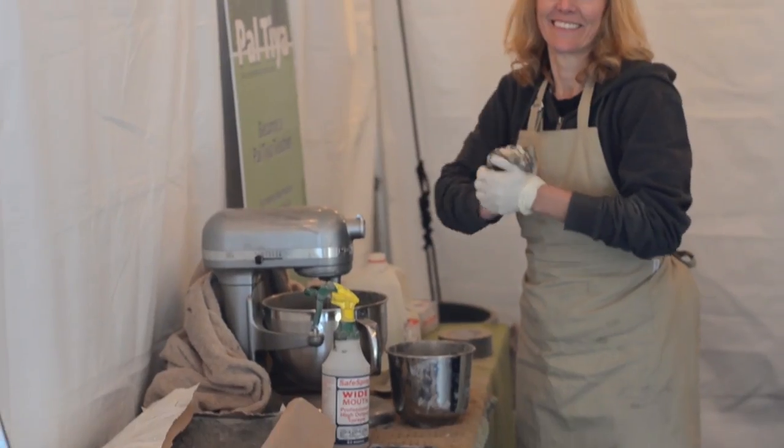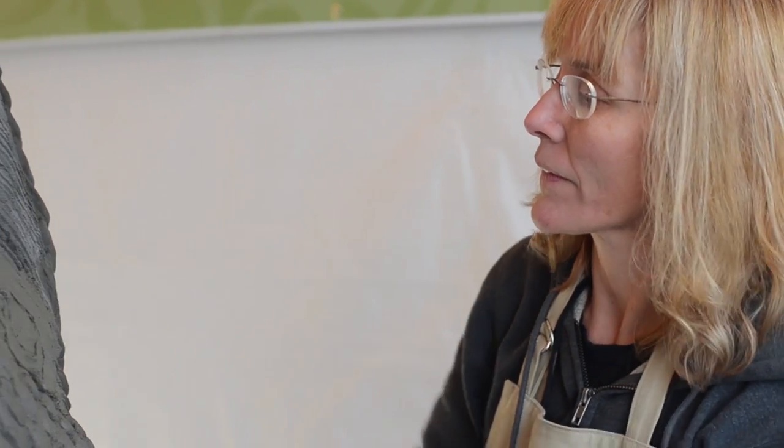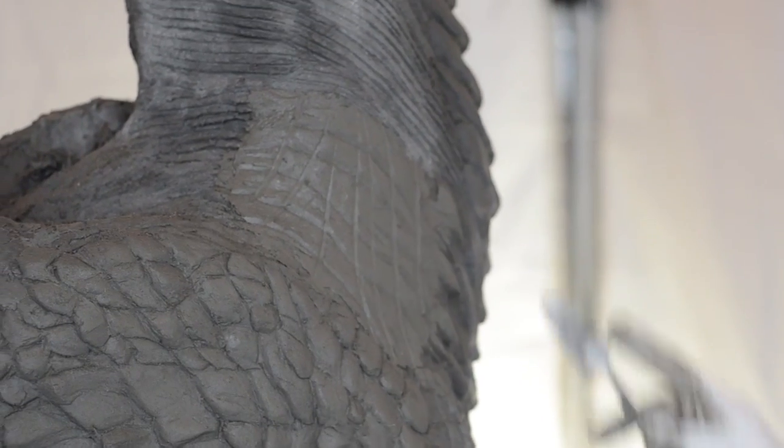Greetings, fellow makers. Welcome down to the shop. I'm Bill, and today I'd like to talk to you a little bit more about a material called Paltaya. A couple of weeks ago, down here in Renton, I got to meet Kim Beaton. She's a sculptor, and her and some of her friends were sculpting a giant dragon. This sculpture was all done out of a clay material that her husband Warren invented.